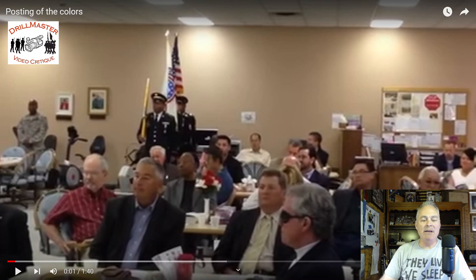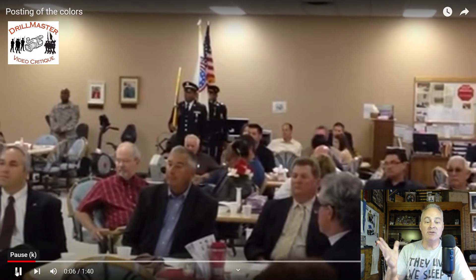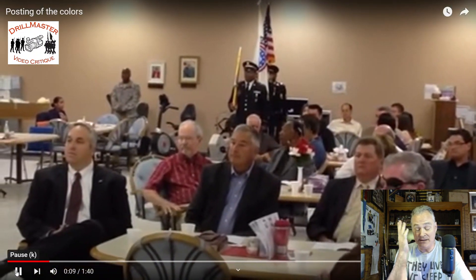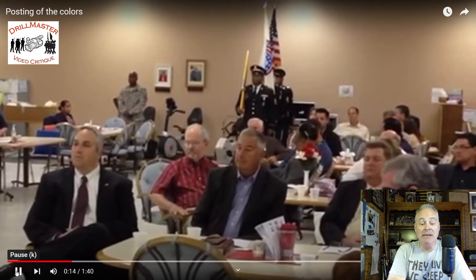Hello everyone, John Marshall the drill master. Why is it always recruiters? Well, it isn't always recruiters, but in this case it is. If you've followed my social media for any length of time, you've seen all kinds of football games especially where all the local recruiters are gathered from all the services, brought together to present the colors — and it's just atrocious, absolutely atrocious.